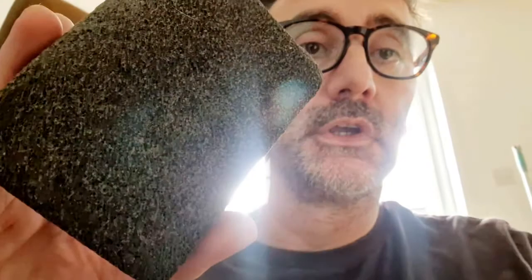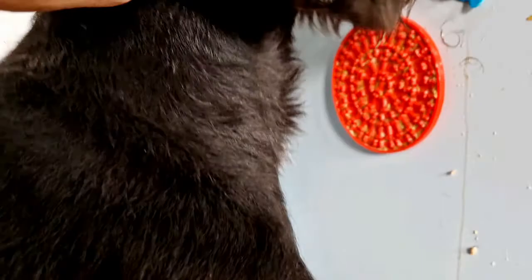Hi, me again. I'm just going to be showing you how I use this stripping block on my gem wire pointer Charlie. He's just licking away at his peanut butter on the side of the unit. So let's get on with it.